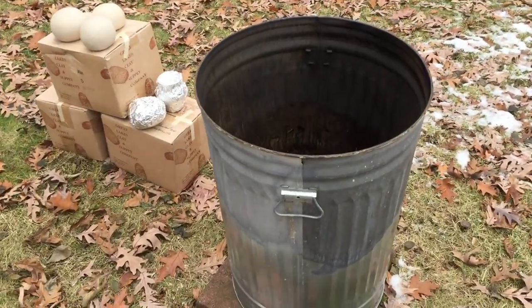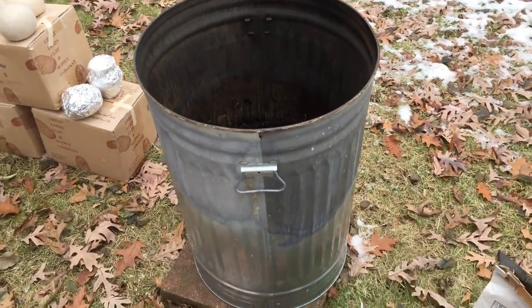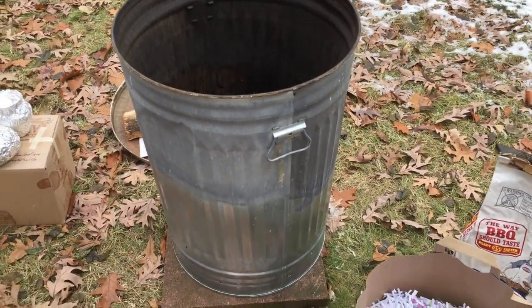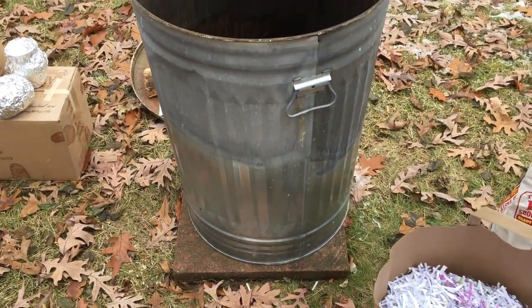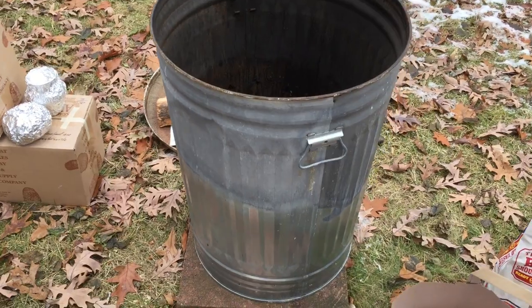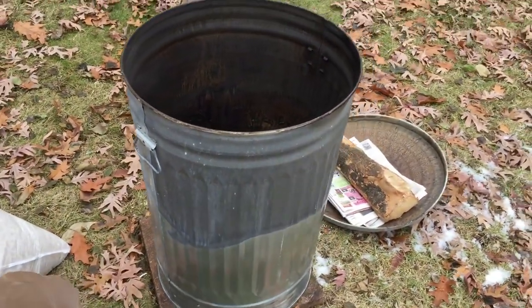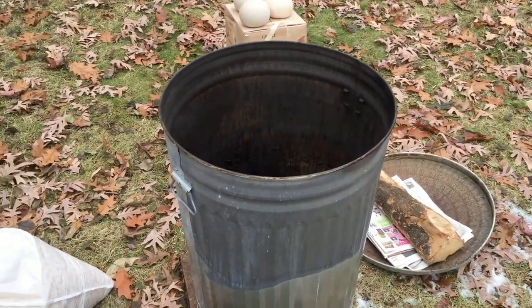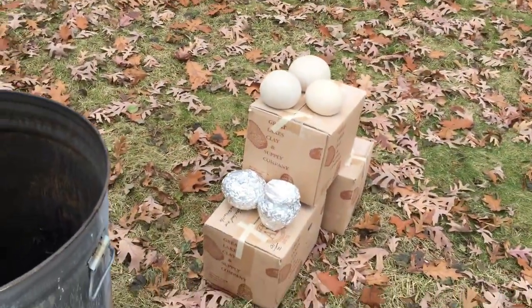Here is the kiln — it may look like a garbage can because it actually is, just a normal metal steel garbage can. At the bottom there are some holes drilled in it, and up to about one-third it's filled with pea gravel, which allows a little air in from the bottom and helps it keep its heat more evenly.